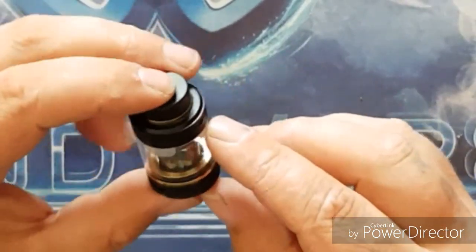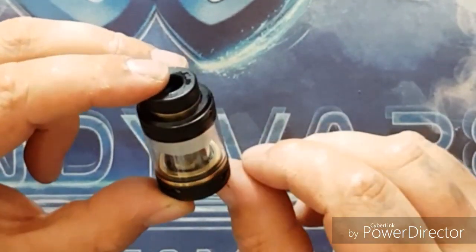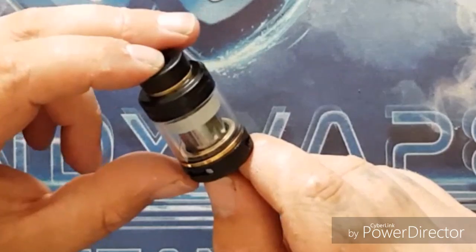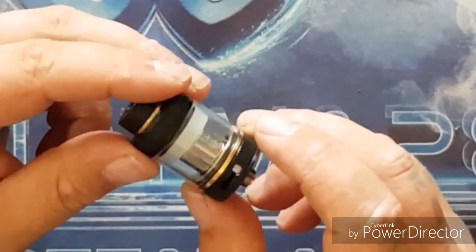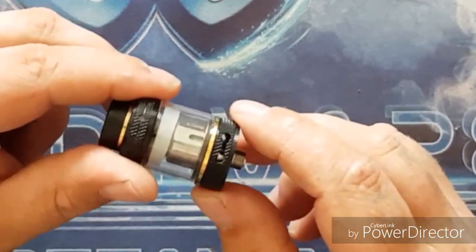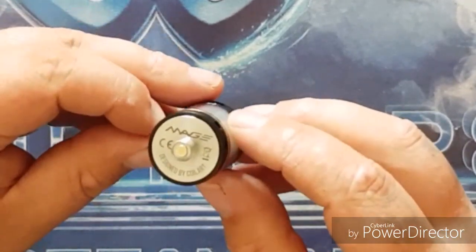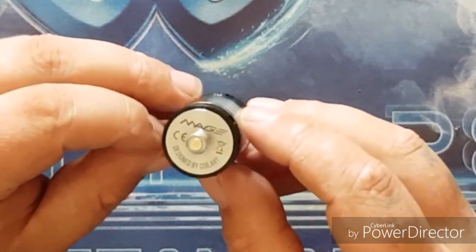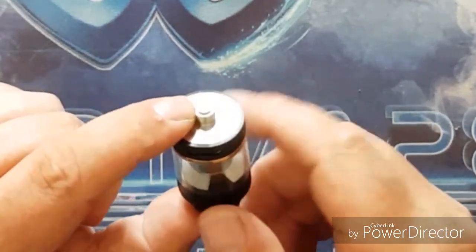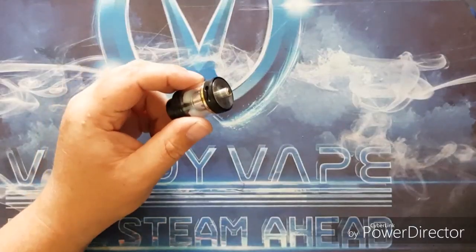Moving further down, we have that little rubber bung inside the glass piece to limit it to TPD compliance of 2ml - remove it and you bump it back up to 3.5ml, same as the Version 2. At the bottom we have fully adjustable airflow that locks on either side, identical to the Version 2. Underneath there's laser etching reading 'Mage' and 'Designed by Coil Art,' and we have a protruding 510 pin so you can use this on hybrid mech mods.